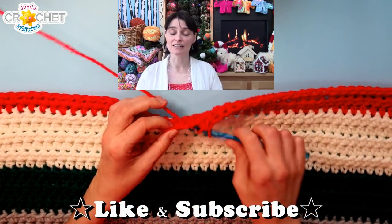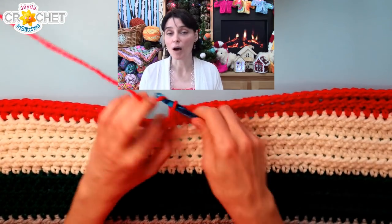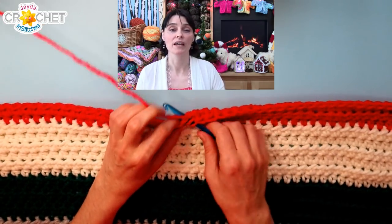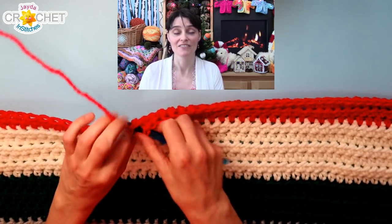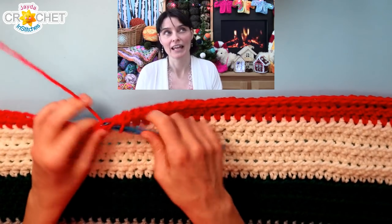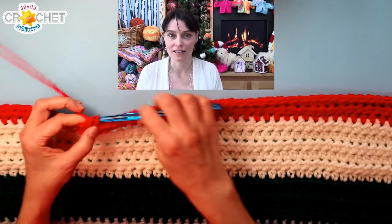Let it settle on the tray, then pop it into the fridge. You can cover it lightly with a piece of wax paper or more parchment and let it cool. Once it's completely cool, you can break it up into pieces — and you've got very simple candy cane chocolate bark.